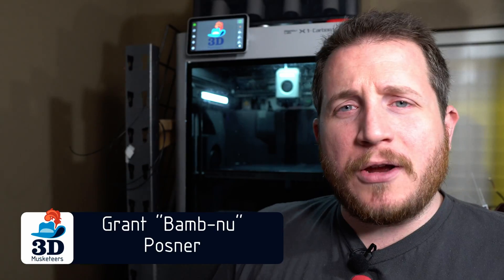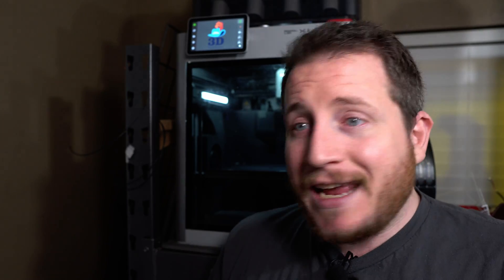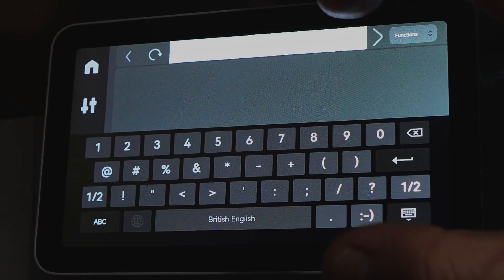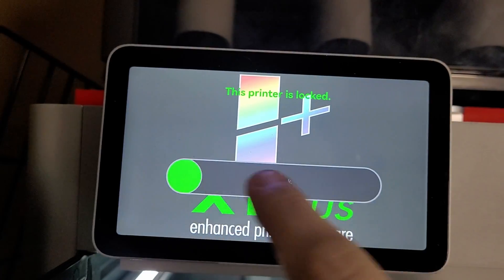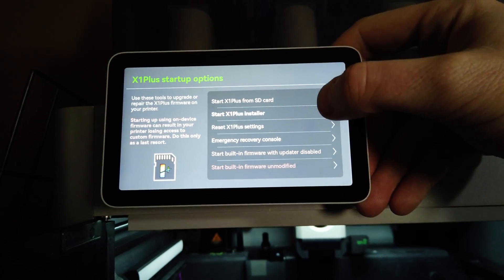Hey guys, welcome to a weird corner of my shop. You're used to seeing me a little to my left where I normally sit at my desk, but instead I'm standing in our shop because I want to show it to you in place so you can see what X1 Plus really is. This is firmware that unlocks the potential of your Bambu because it includes things like a fully fledged Linux terminal, the real ability to be secure with a network, a pin lock screen should you want, and more. So let's jump right into talking about the features of X1 Plus.